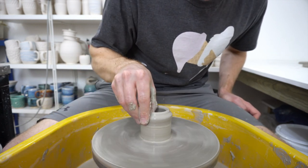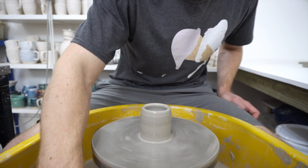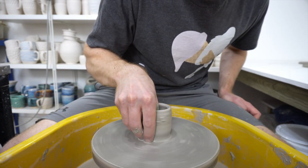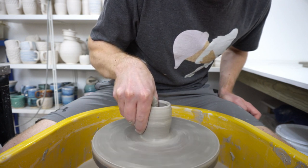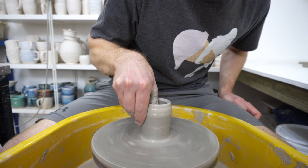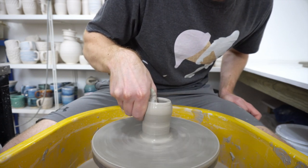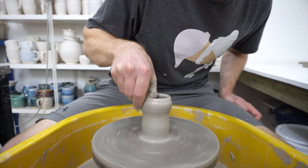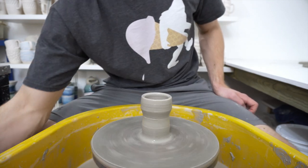The challenge for this is going to be the tallest cylinder — 250 grams of clay, either hand, tallest cylinder wins. I'm throwing with stoneware.